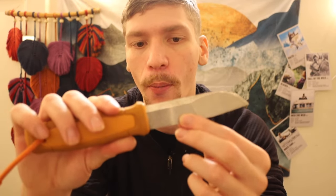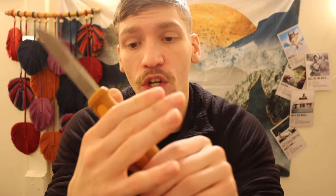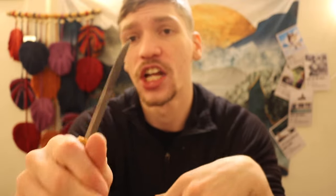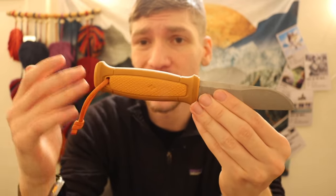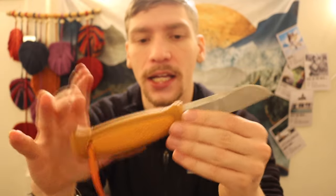If this compound grind didn't work on the Mora 2000, they would have never brought it back for the Kansbol. This compound grind gives you a very slicey forward edge while still retaining robust structure toward the rear for more demanding tasks. The Kansbol features a rubber handle with high grip and high texture, which stays temperature-neutral in cold conditions — a make-or-break feature for me.